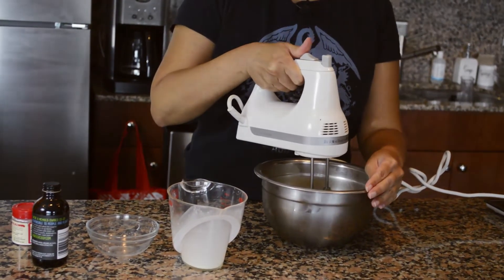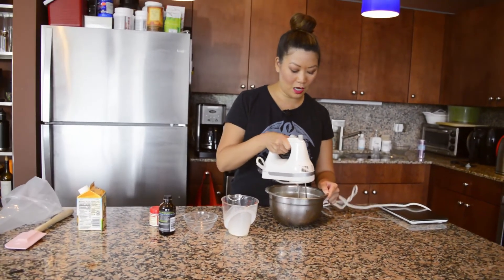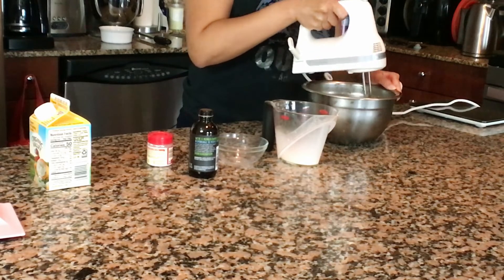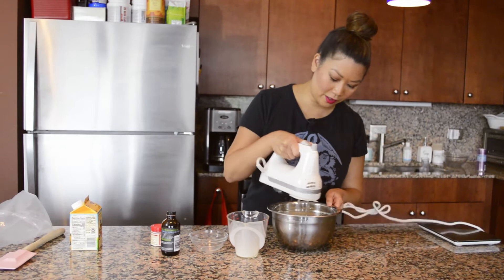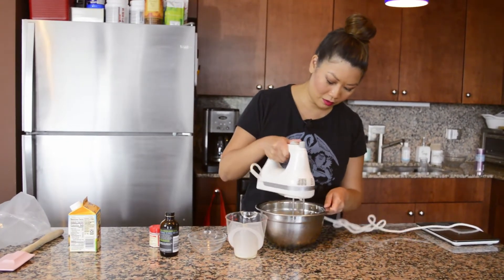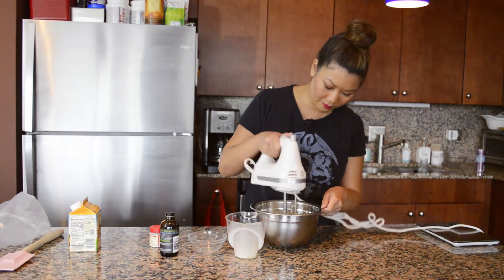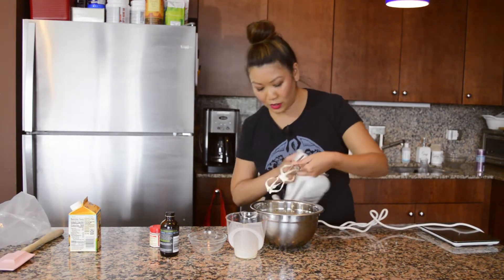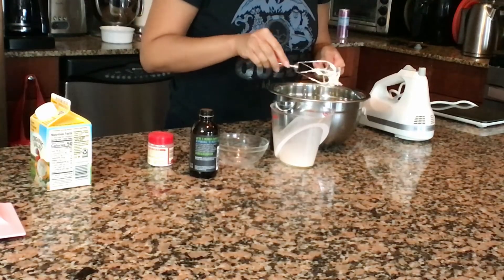It's probably going to take a few minutes. If all your tools are cold it should come up faster. You can see these are soft peaks now forming. That's pretty stiff — that was actually close to going over, but it's all good.